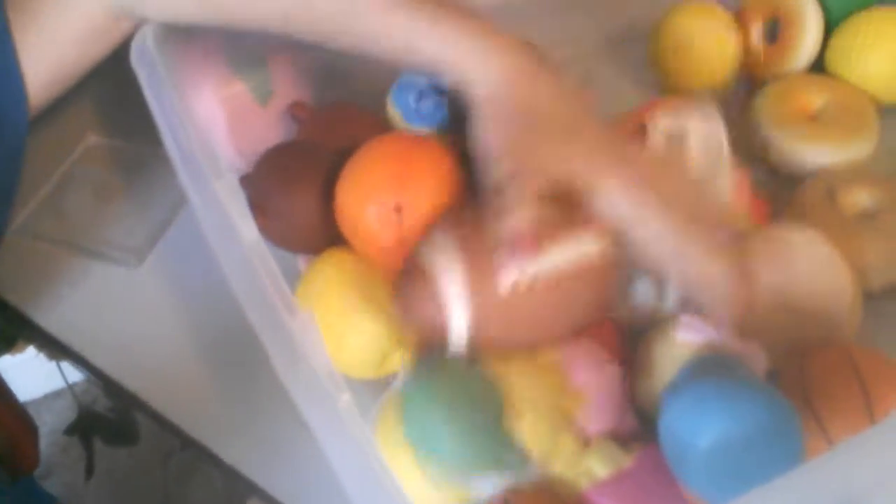So I actually organized my squishy display area. Back here I have some squishies that I couldn't find a place for — it's open pretty much. Then down here I have my mini squishies, my tinier squishies.